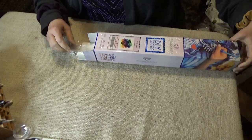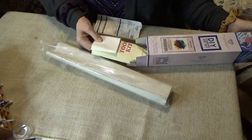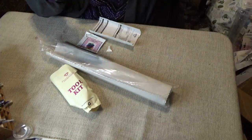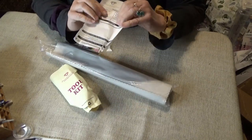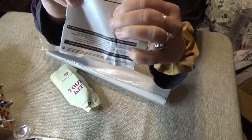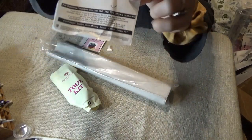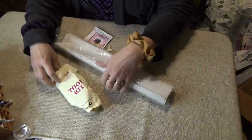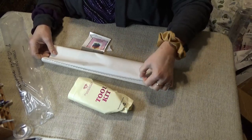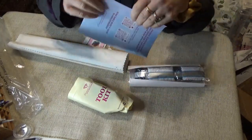On the bottom of the packing slip, believe it or not, if you look way down here, there is a code. The packing slip that comes in the box — that code is for 15% off. Just wanted to show that to you. And wrapped around the drills, you will find another place that has a discount on the little thank-you booklet.